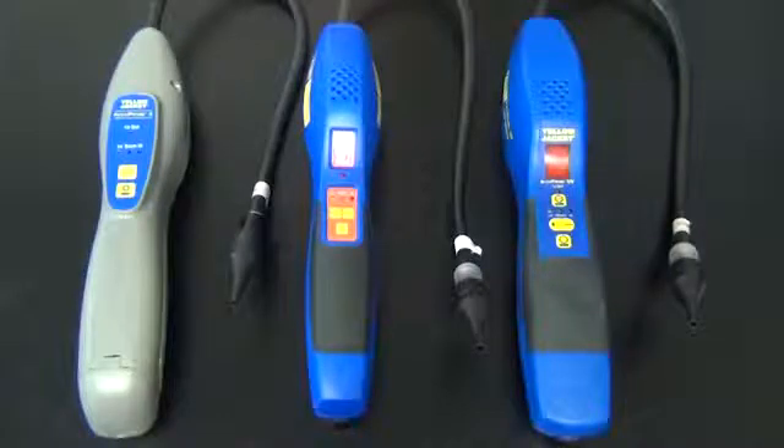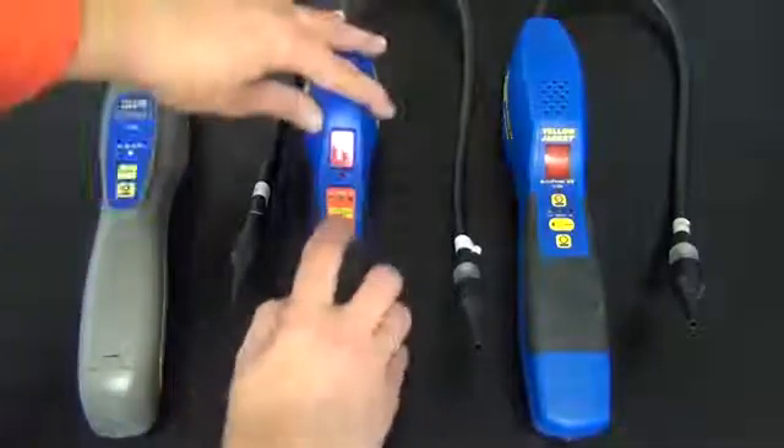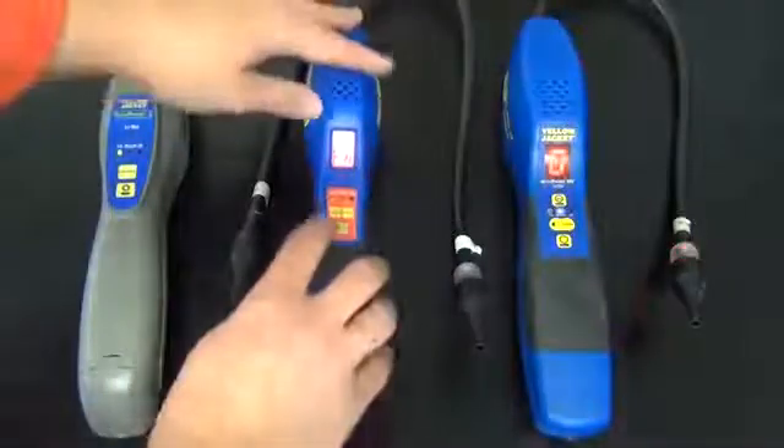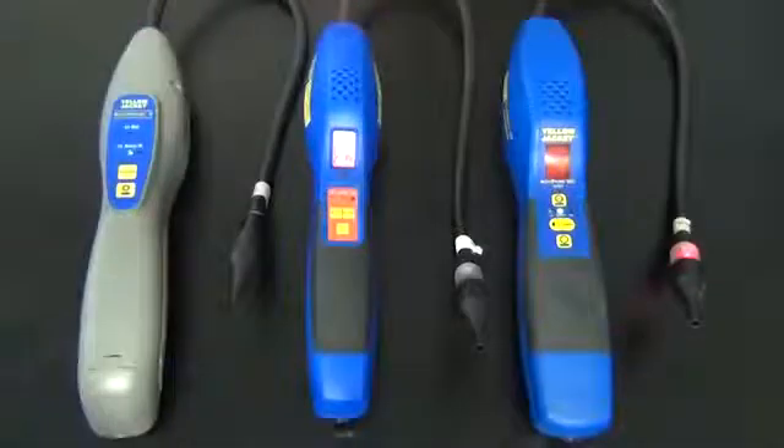We're now going to power on the units. Warm-up mode should be 30 to 45 seconds on the leak detectors. On the original Acuprobe and the Acuprobe UV, there are mute buttons.